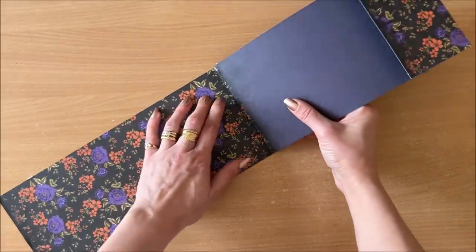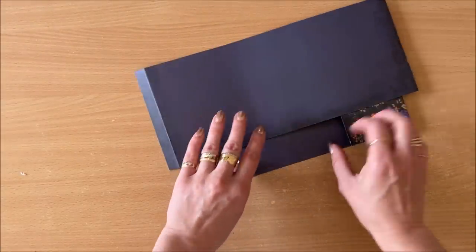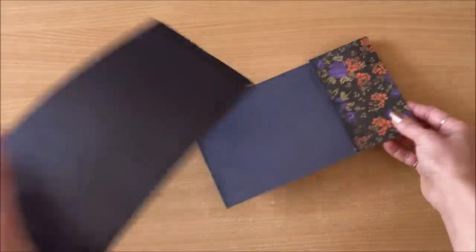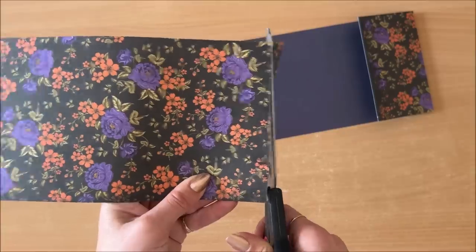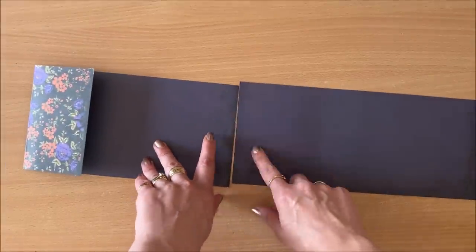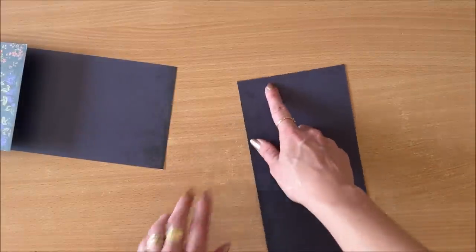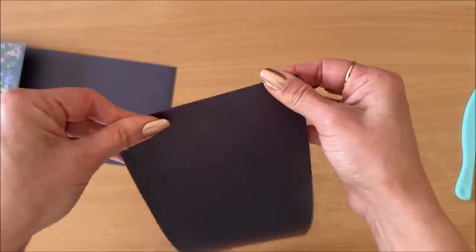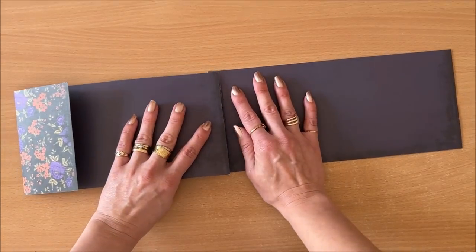I just realized I did it wrong — if I do it this way, my black side is on the front, and that's not what I wanted. Very easy to fix: just chop that off and think this through. If I want the design on the front, I need to have the double-sided tape on this side. Apply the tape, score, make the fold, peel the tape off, apply glue stick, and now we're back on track.